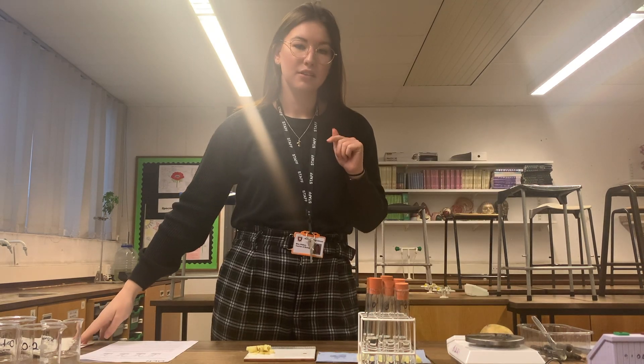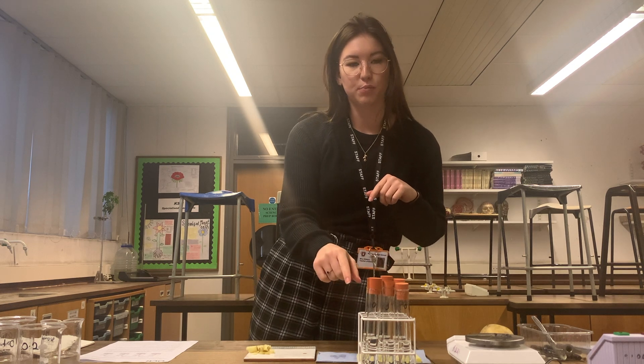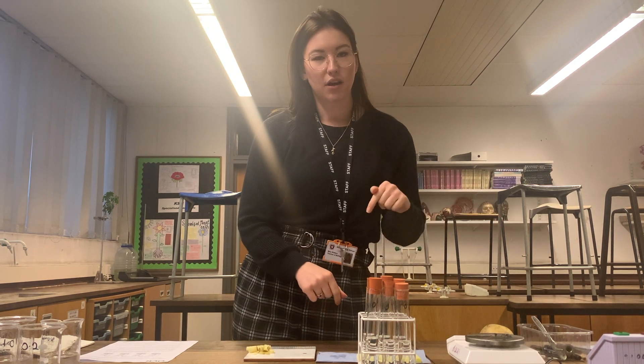The method says to roll the potato cylinders in paper towel three times each, and it's important we do the same for every one so that it's a fair test. They're rolled and dried, so next I need to weigh each of them on the balance and record their initial mass. With initial masses recorded, I'm now going to pop a tube of potato into each boiling tube, start the stopwatch for an hour and I'll come back later.